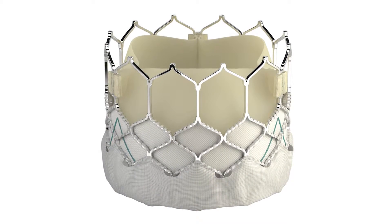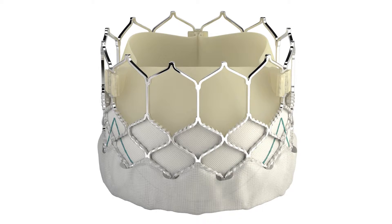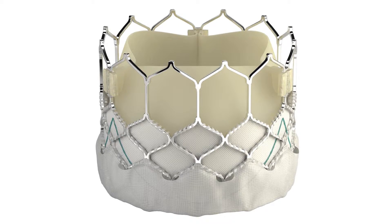Sapien III is an exciting new valve because it's the first device that actually has a mechanism to prevent paravalvular regurgitation. Unlike the other generation devices, there's a fabric skirt on the outside of the stent that can actually help reduce paravalvular regurgitation. And we know that paravalvular regurgitation has an impact on mortality in long-term follow-up.